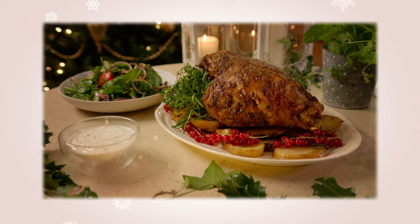A leg of lamb is a great cut to cook over the festive season if you're cooking for large groups of people. I'm going to show you a really interesting marinade for the lamb. You can do this with lamb cutlets but I'm using a leg of lamb on the bone which is so tasty. The secret to making a marinade, especially for a leg of lamb, is to marinate overnight.